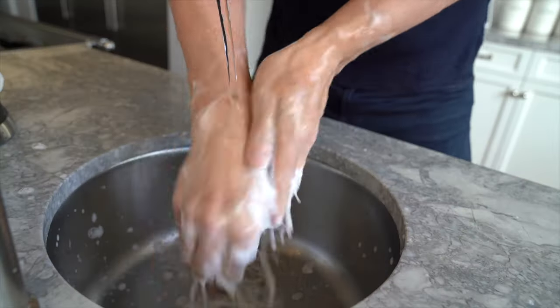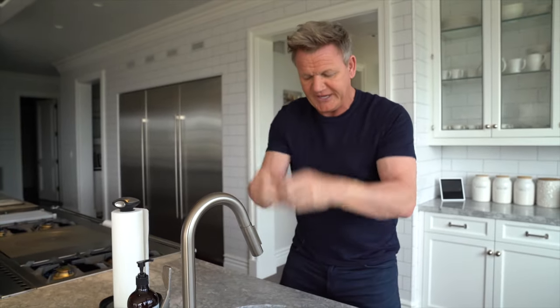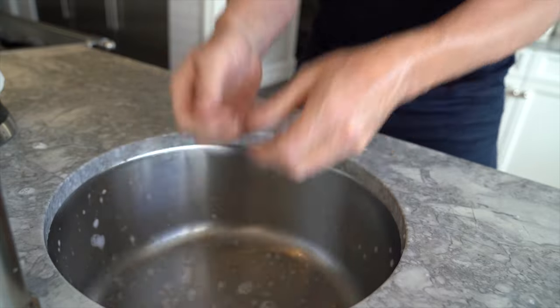And then from there, a quick rinse, up, down, a good shake. Really important, shake them well and then take a little towel.